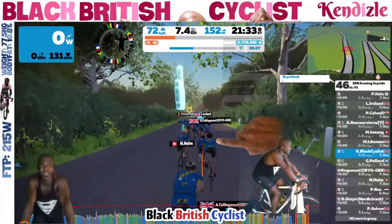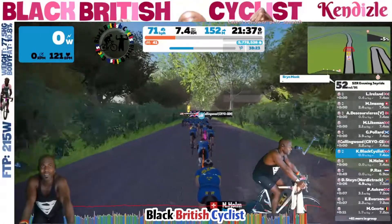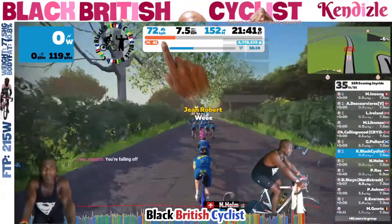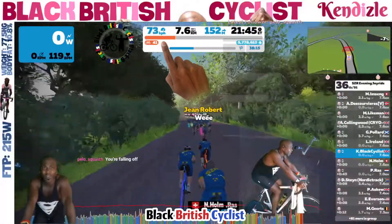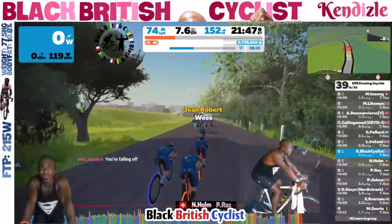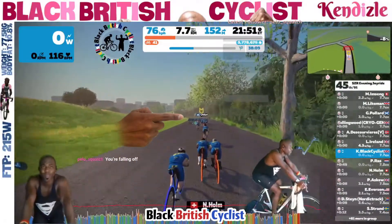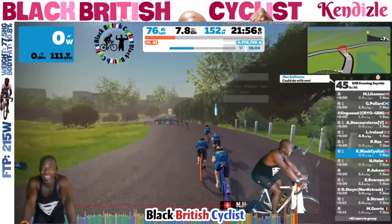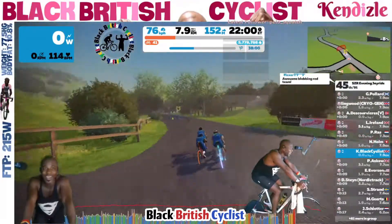The front group are starting to pull away from me despite my weight and the decline. My speed is stuck at around about 71 kilometers an hour. I'm gaining slightly, but the sheer force and power of that group is causing them to pull away from me. So in order to jump back onto that group, I'm going to need to put some watts in and pedal up to the group so I can remain within the super tuck.